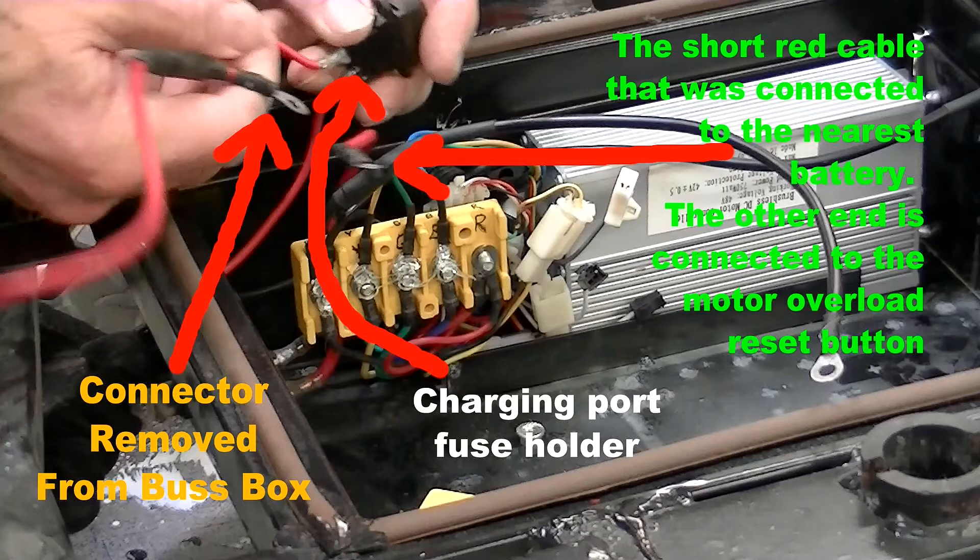Here you can see the long red cable connector removed from the bus box. We also see the charging port fuse holder, with two smaller gauge red wires attached to it. One of those smaller red wires is coming from the charging port, and the other is coming from a splice to the long red cable just removed from the bus box. We can also see a short red cable that was connected to the nearest lead-acid battery, of which the other end is connected to the motor overload reset button.